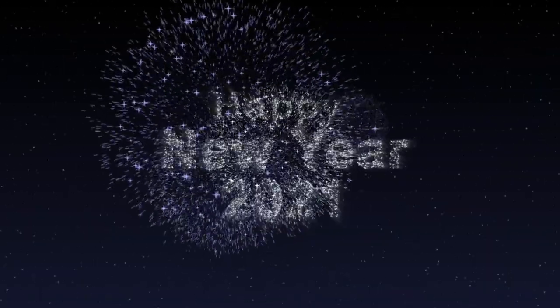Hey everyone, welcome back to my channel and happy new year! I hope you all had a safe 2020, and here's to a great year for skincare. Today I am going to talk about a Korean brand, Etude House.